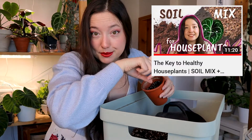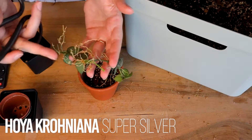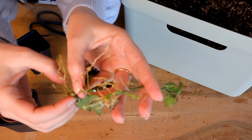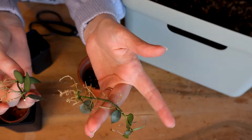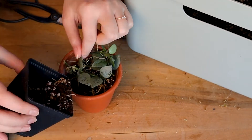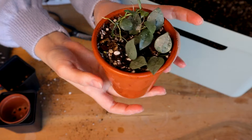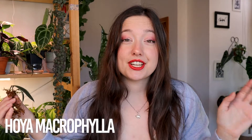I'm using my general aroid mix for all of these cuttings — if you haven't seen it yet, here is my soil mix video. Since we have a lot of roots here to work with, I think I will chop this propagation into two pieces. Let's give it a water. It looks a little bit ugly now but stay with me — it will grow in just fine.